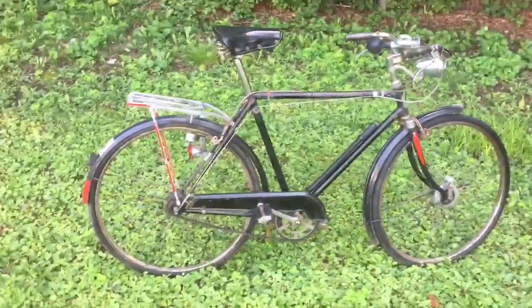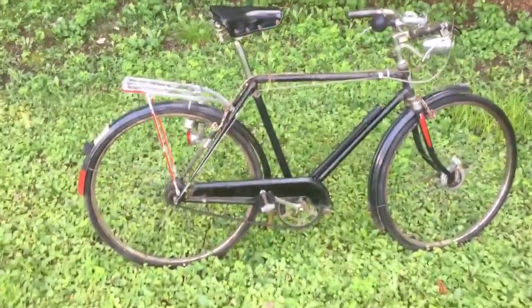So as always, beautiful day out here today. Get out, do some riding, and as always, have a great day.